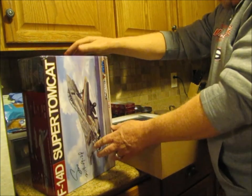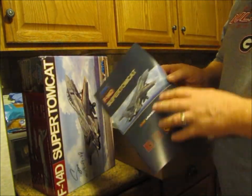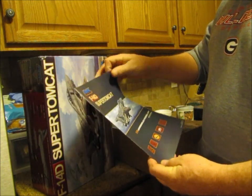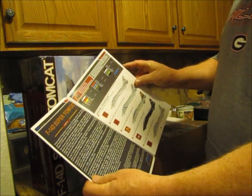I don't even know who that is, but how cool is that? Check this thing out — look at this instruction booklet. That's professional stuff right there. Wow, printed in full color.